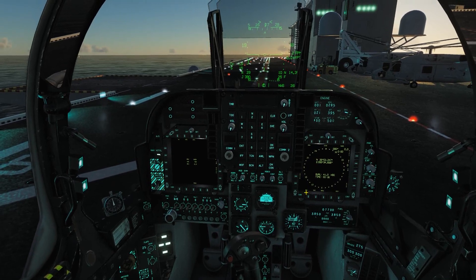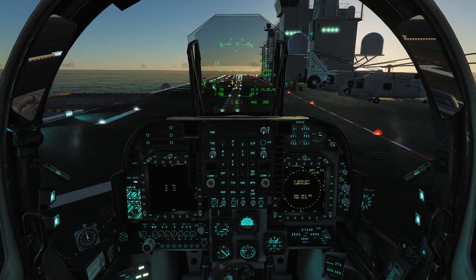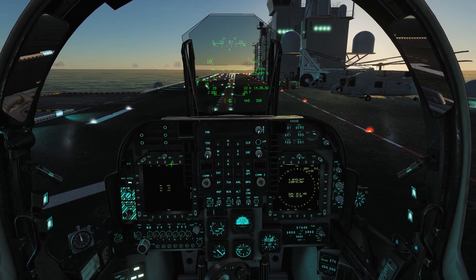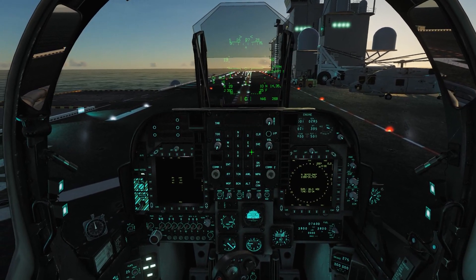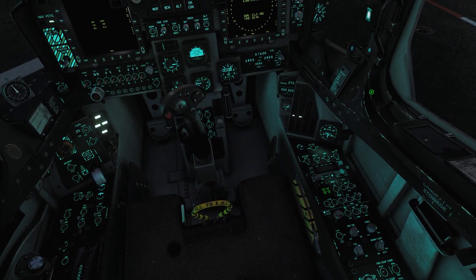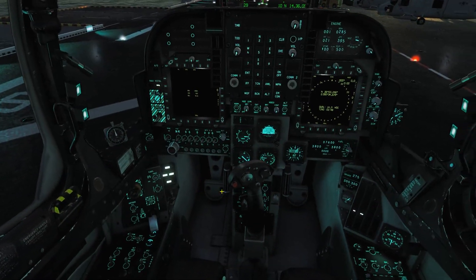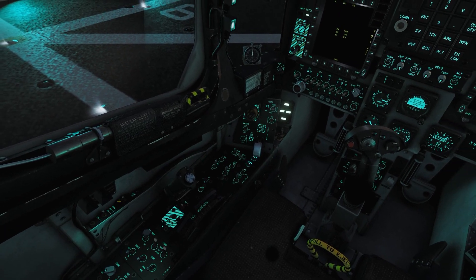At least to the point where the timer continues to count down. Failure to do that means you will not have a complete INS alignment and you will not have a complete HUD. It's really difficult to fly this aircraft and land it without the complete HUD to tell you what it is. All-important sidewinder and sidearm tone knob — we need that turned on. Got the oxygen switch — that's important if you plan on taking off.